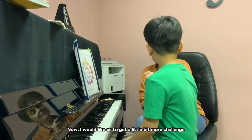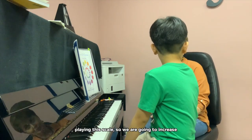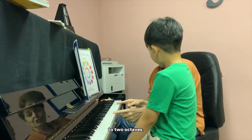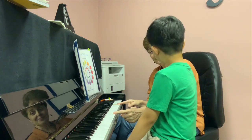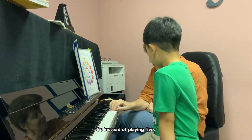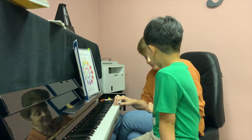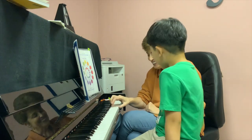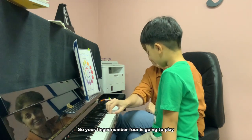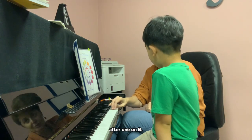Now I would like us to get a little bit more challenged. So we are going to increase to two octaves. So instead of playing five, we'll play one again and start over. And don't stop here — go back to four and three. So your finger number four is going to play after one and B.